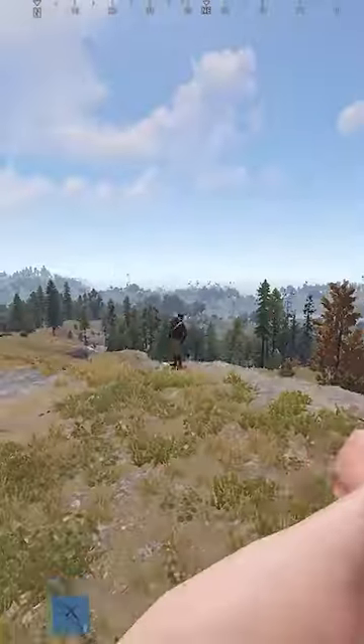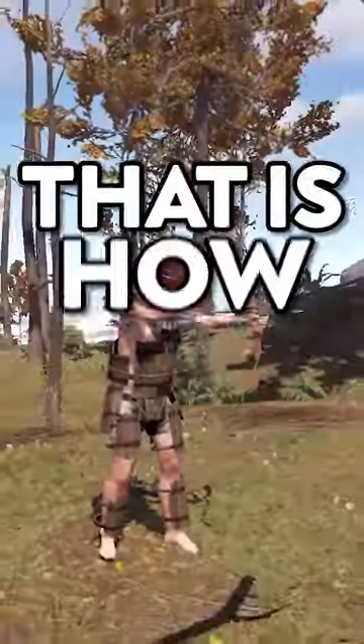Then just practice: yak yak, jump shoot. Yak yak, jump shoot. And that is how you perfect it.